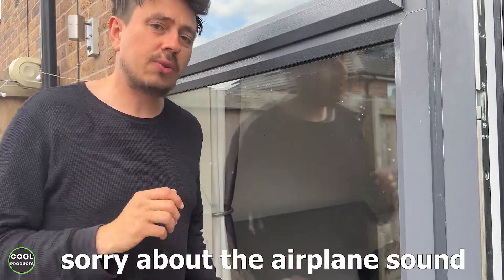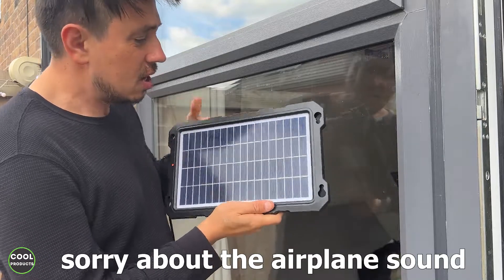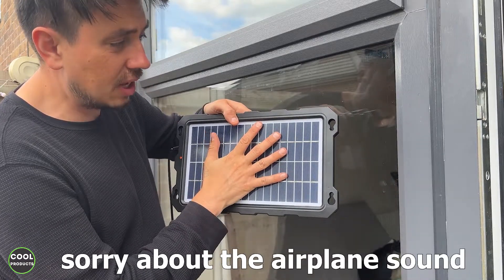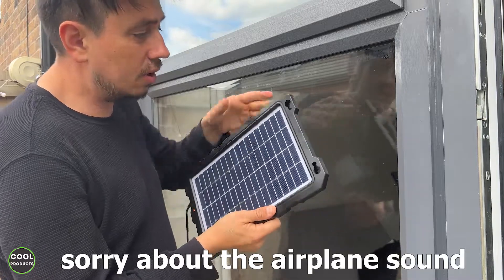Hi everyone. Today's video I'm going to make a short review of this Voxy solar panel. The power is 10 watts, and it's relatively small in size compared to my medium size hand. I'll show you what it comes with and also what the build quality is.